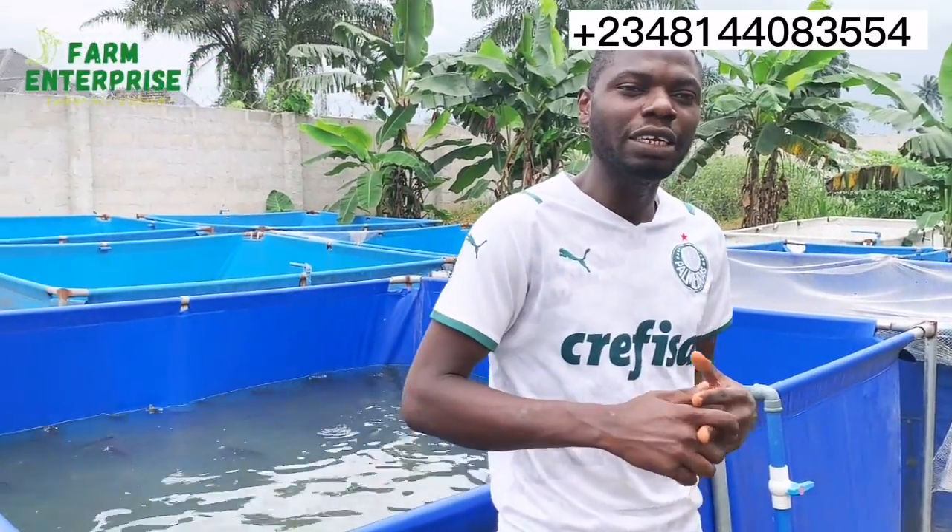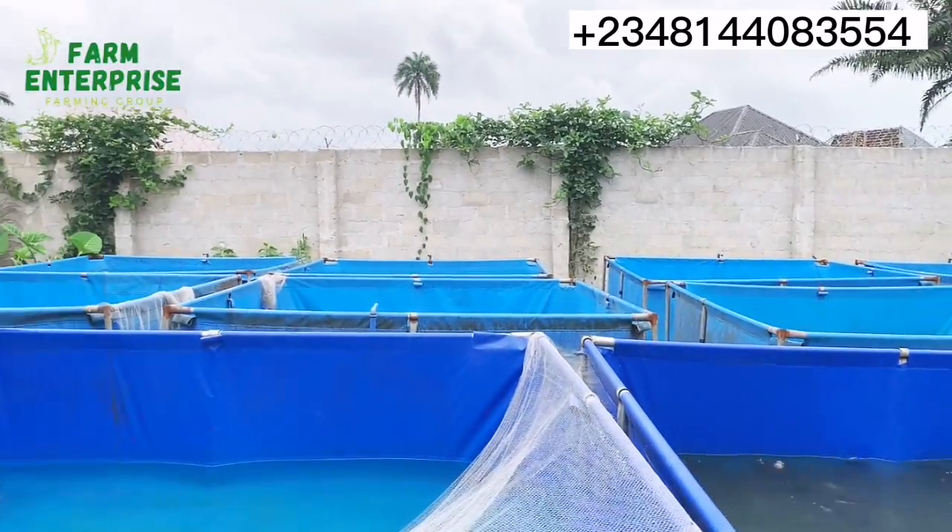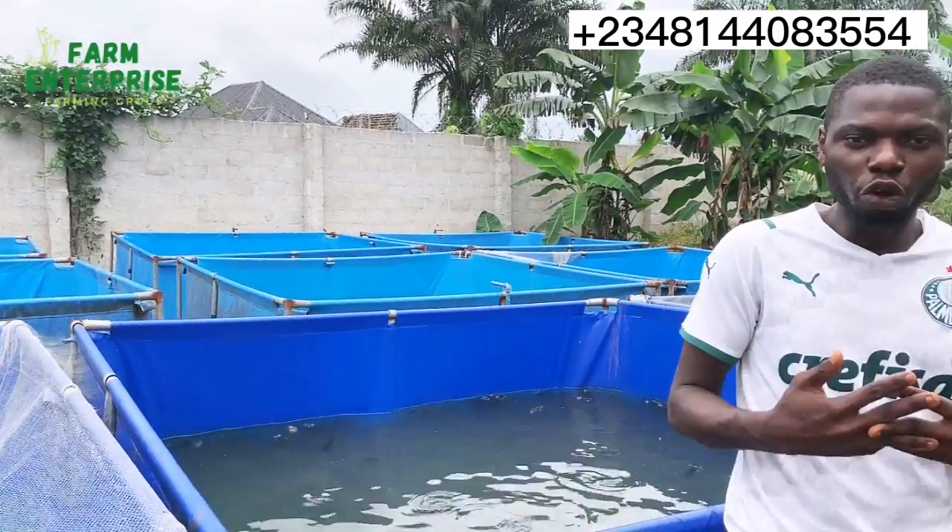This is also a value chain in the catfish farm line of business. As you all know, we have different value chains: we have the breeders that produce the fingerlings and juveniles, we have the fresh fish sellers that do the table size. As you can see over here, we have different ponds holding different sizes of fishes — the table size, the roasting size — so this is also a value chain we run.